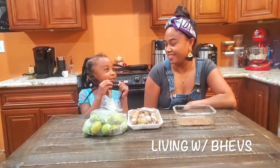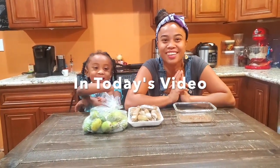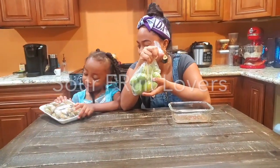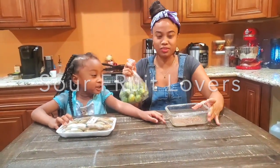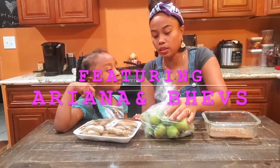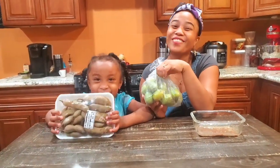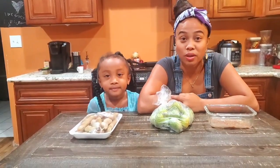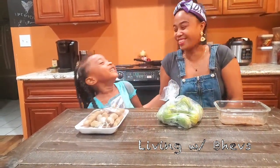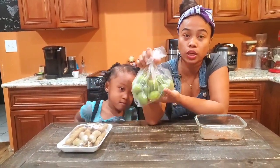Welcome back to my channel! Today we're doing a taste test, me and little Rizzi. We have here some june plum, tamarind, fish sauce, and chili oil. We purchased a june plum tree and I found june plum at the Asian store, so I wanted to try it.